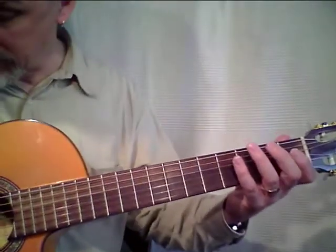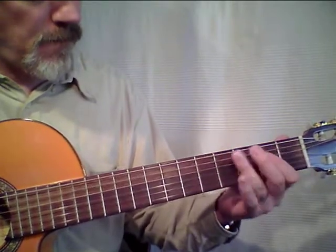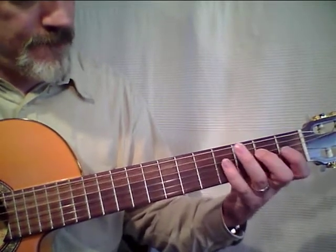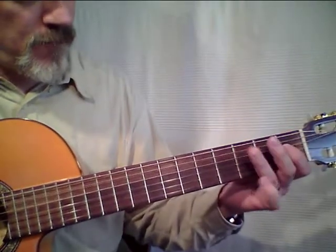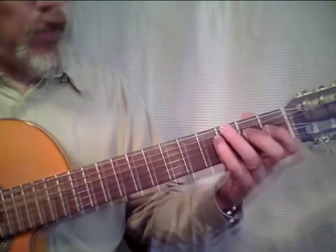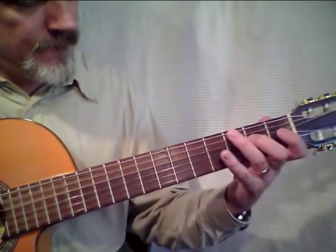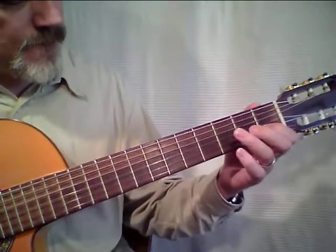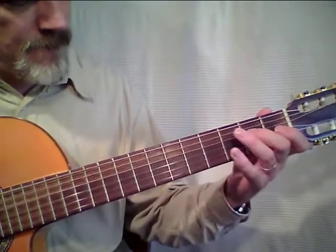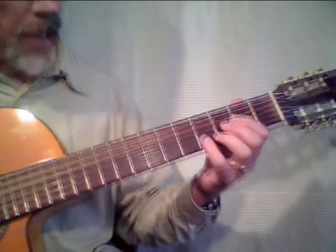What I try now is to play the lick and combine it with the rhythm. We can also do it up here. Sometimes I just skip a note — the last note in this case.